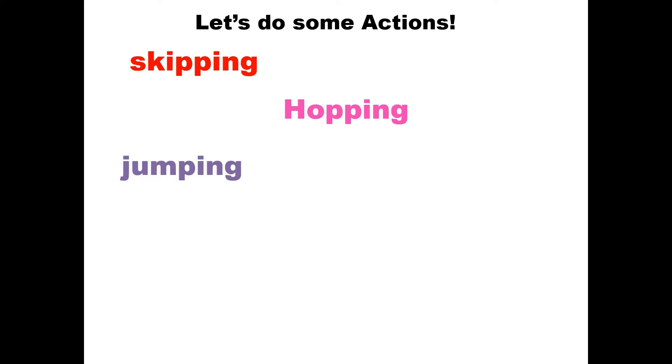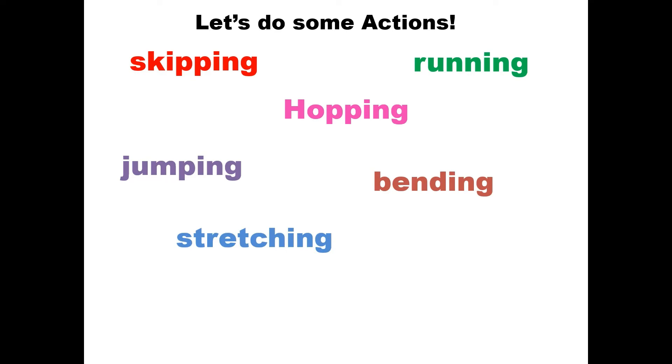Very good! High five! Running — run, run, run, run, run! Very good. Bending — bending! Excellent. Stretching — stretch! Stand on your toes, stretch like a tree. Take your hands up, stretch like a tree. And now we are tired — yawning! Excellent!